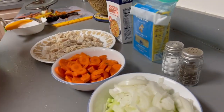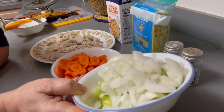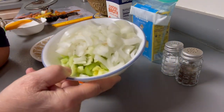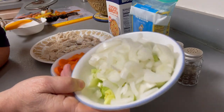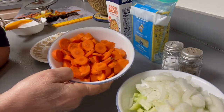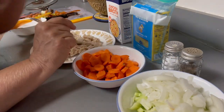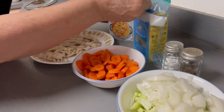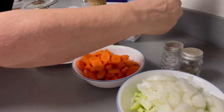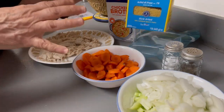I don't measure, but I use four celery stalks, cut up, and one onion cut up, three carrots, salt and pepper, and chicken broth. I use these kind of noodles and I don't put those in until the last five minutes or so because these cook really fast.